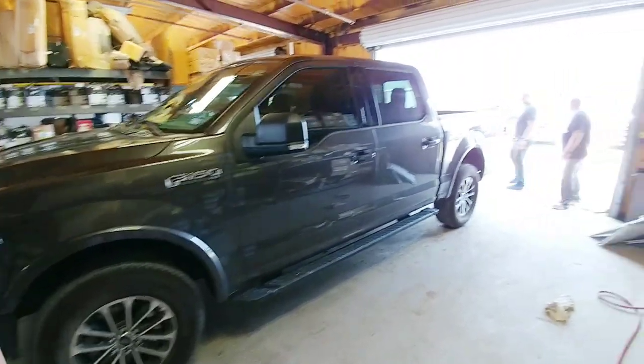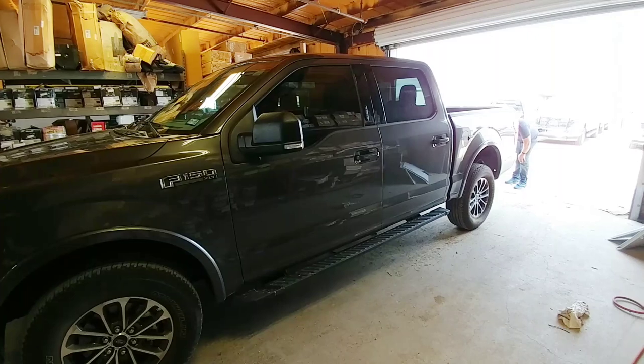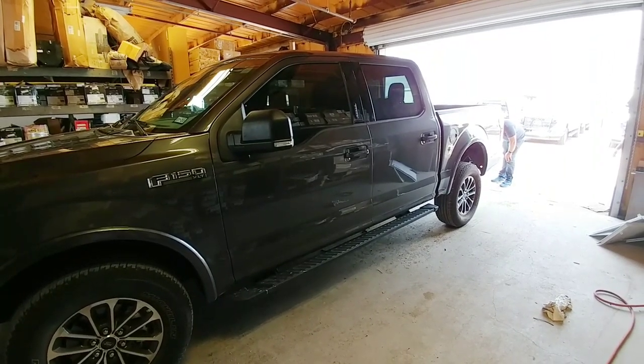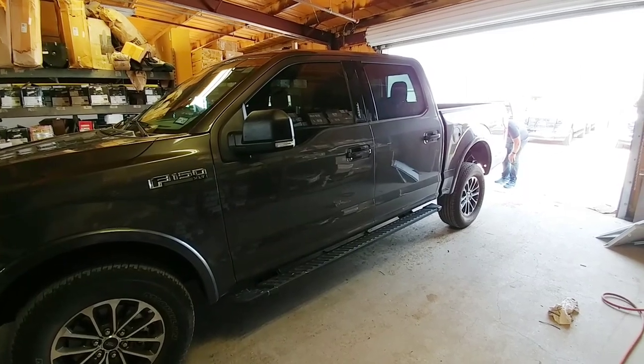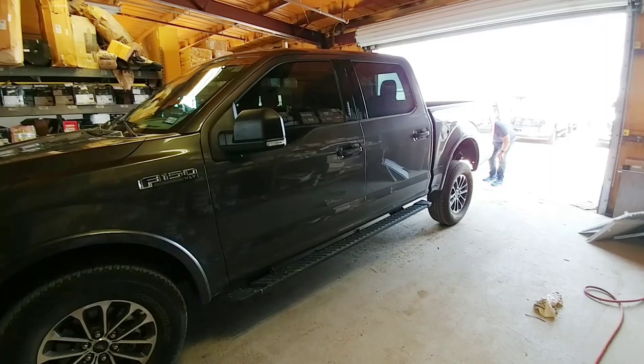What's going on guys? We are here at CNS getting another really innovative solution done to this truck. This is something a lot of you may have never seen before, but it's definitely something if you have any type of pickup truck and you deal with sway issues or sagging of the back of the vehicle or just axle wrap, you might want to take a look at.